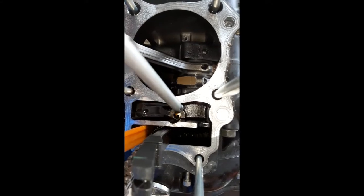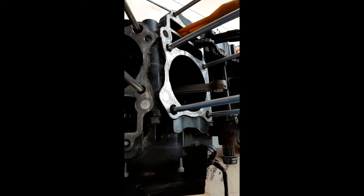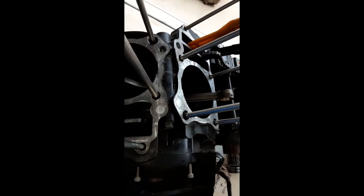I almost forgot to point out - when removing the pistons from the connecting rod, in order to get to the circlip and work around the piston more easily, I did remove the oil tube. The oil tube goes down inside here - you can see the boss area where it goes. There's an O-ring on this end and an O-ring on the top end, and it fits in there like so with a little push. I removed it so it wouldn't be in the way while I was working.